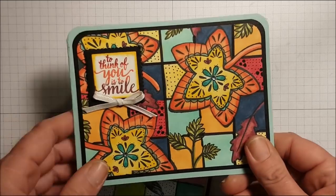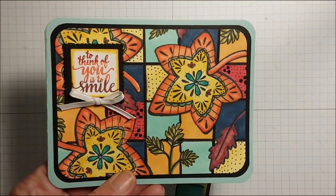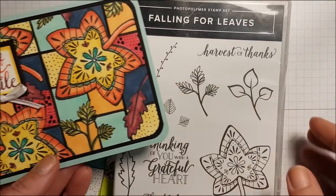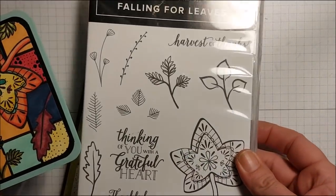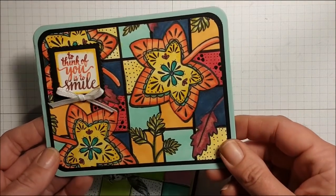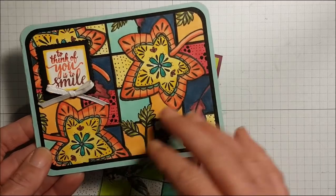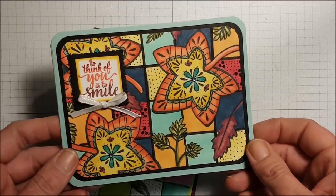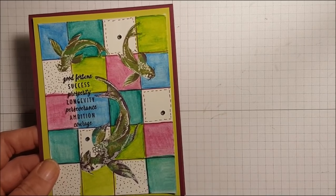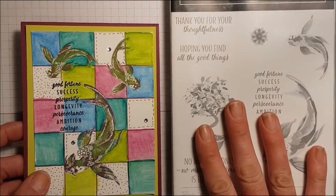It's addictive! Here's the first one I made. For this one I used the Falling for Leaves stamp set — this is from our Holiday 2018-2019 Stampin' Up! catalog. I wanted it to be bright and it is, and I absolutely love it. I used my Stampin' Blends to color.